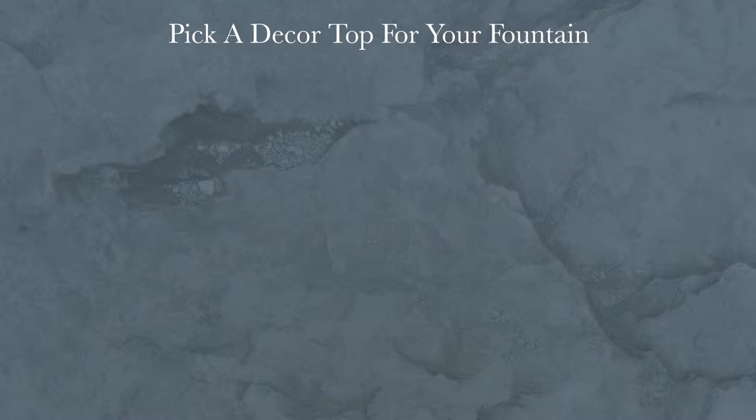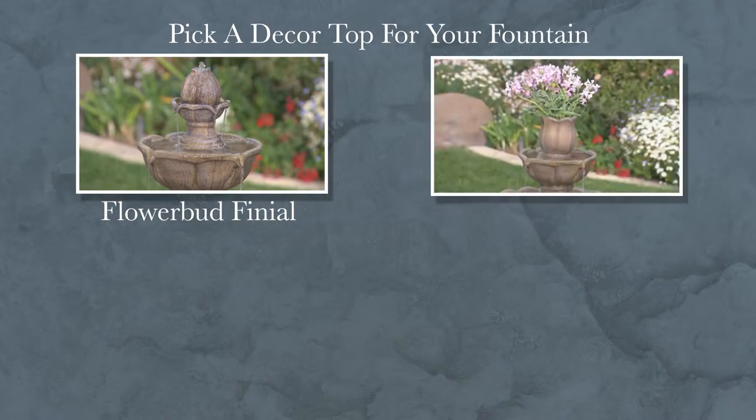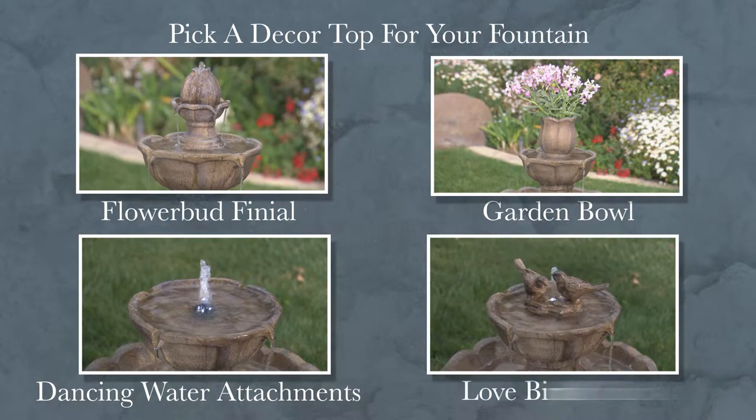Your new fountain includes several decorative options, such as a flower bud finial, a self-watering flower pot, various dancing water tip attachments, and lovebirds.